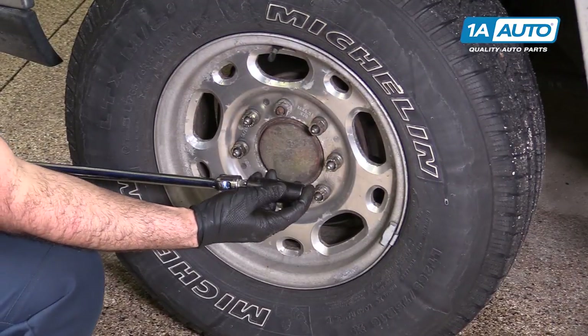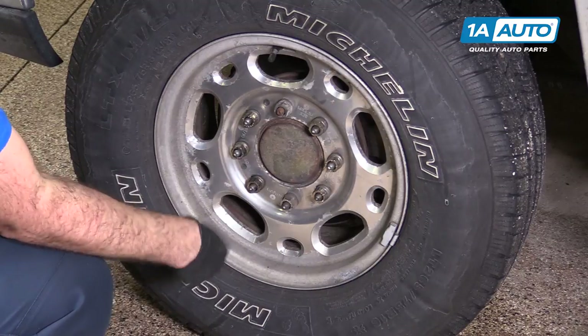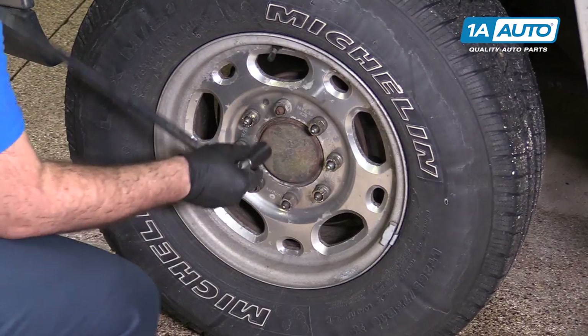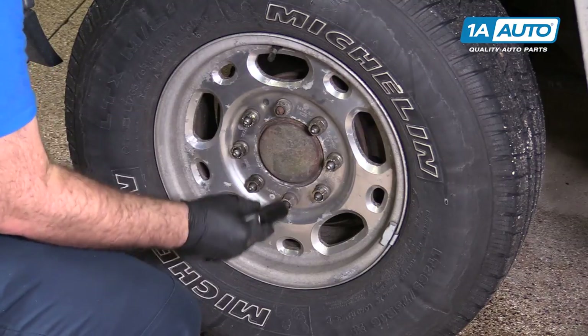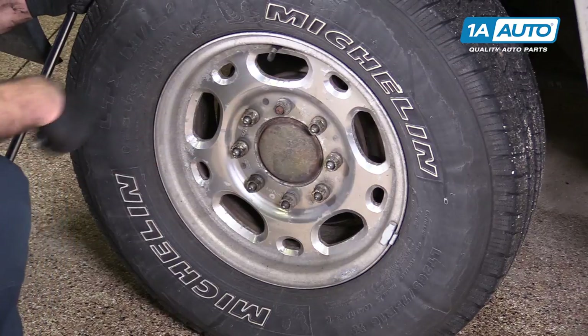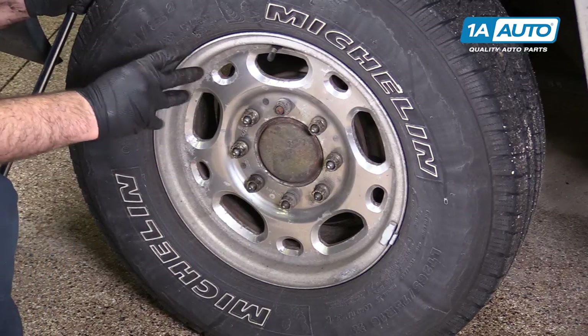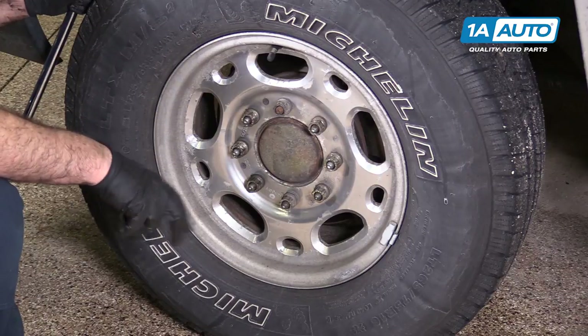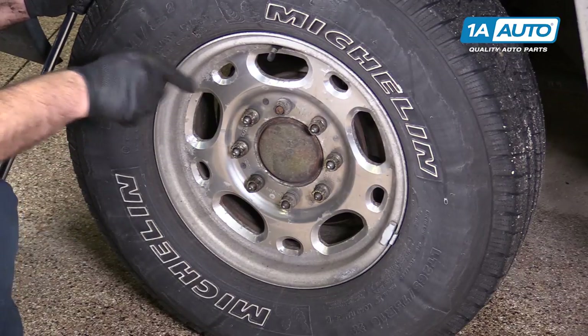I'm going to use a large breaker bar and a 22 millimeter deep socket to break all these free. Now that I have all these lug nuts loose, I'm going to raise and support our vehicle. This is a heavy truck — make sure you use heavy duty jacks and a jack stand and support it safely. We're going to use our two-post lift.